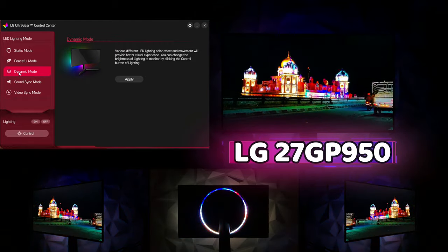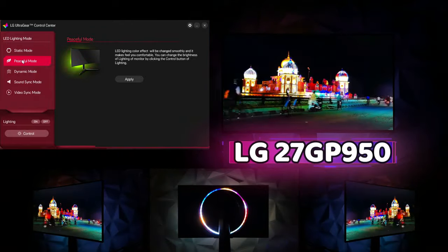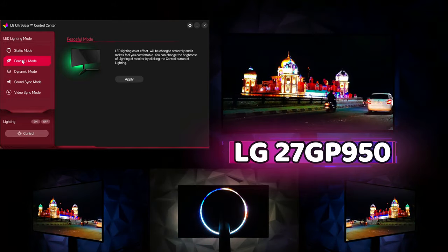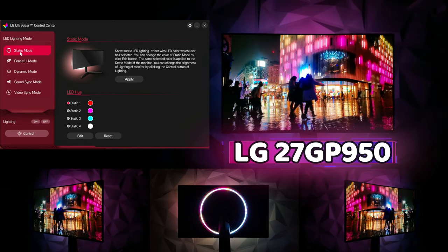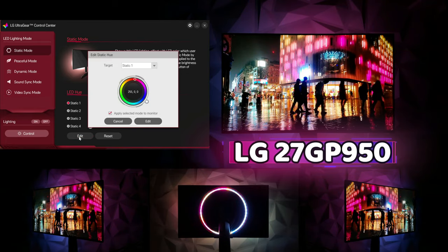With dynamic mode, it's just a color wheel that turns. Peaceful mode transitions from one color to another slowly — nothing too distracting. With static mode, you can pick what colors you want and change the colors of the presets to your liking.